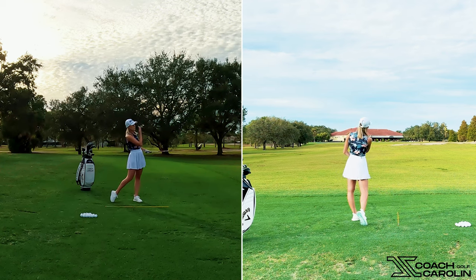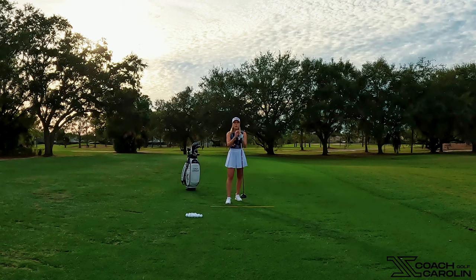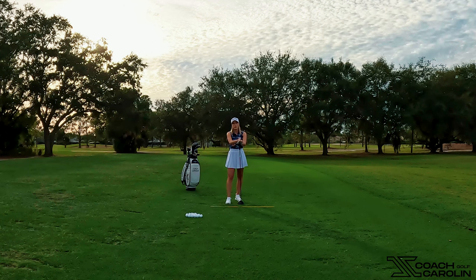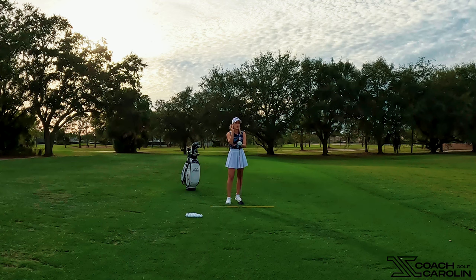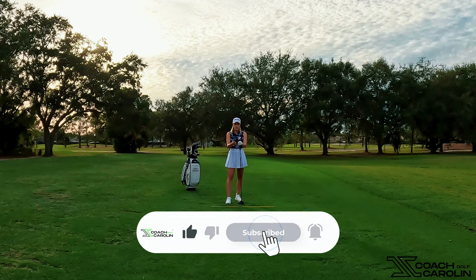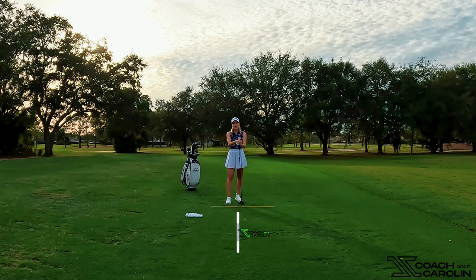So there you have your little fade. Super useful, simple tips: only adjust your setup, keep your club face pointing at the target, and swing along your body lines — that's how you shape your driver on the course. Give it some tries on the range, visualize these shots. Maybe there's a dogleg left or dogleg right you're fighting — give this a try and I think you'll really enjoy it.